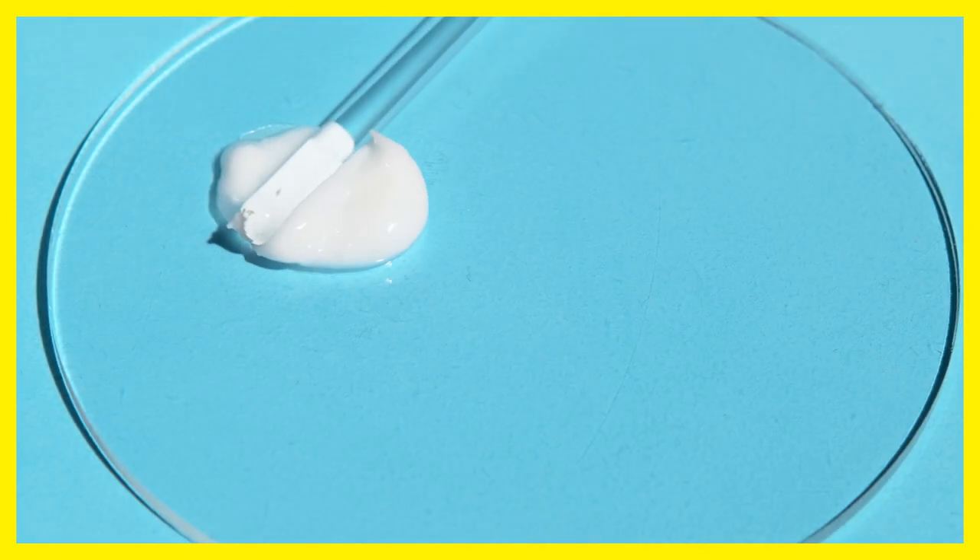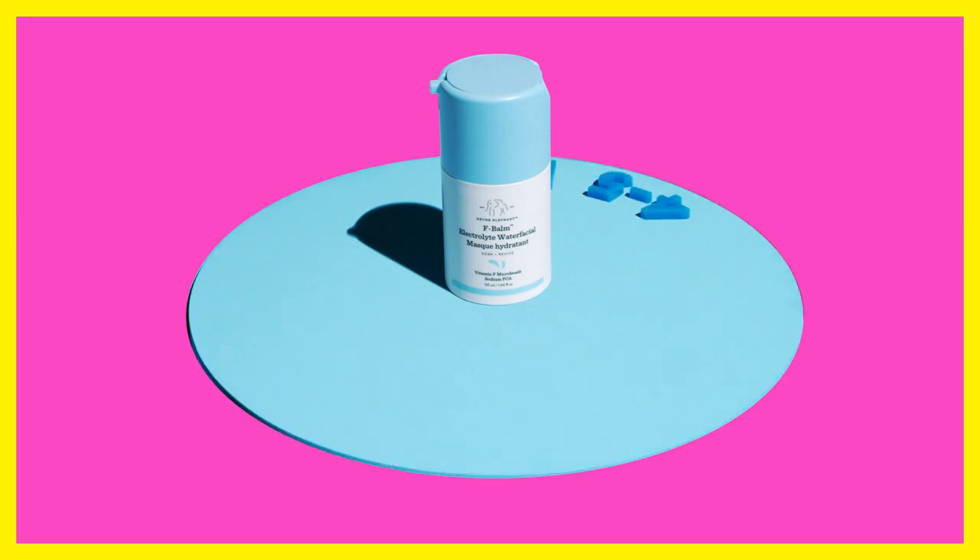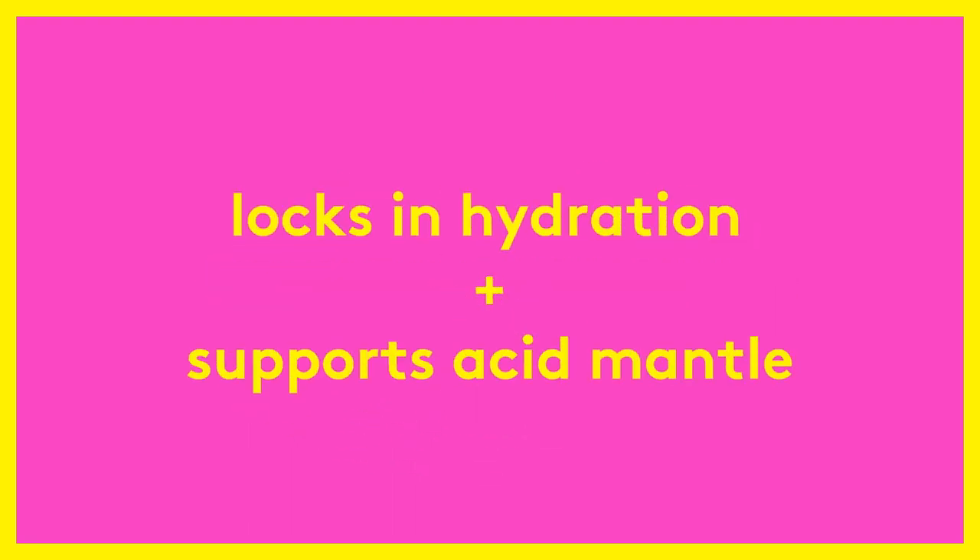Apply a generous, even layer of F-Balm as the last step in your nighttime routine. Massage until the vitamin F microbeads have burst, locking hydration deep into skin and supporting the acid mantle as it soaks in overnight.